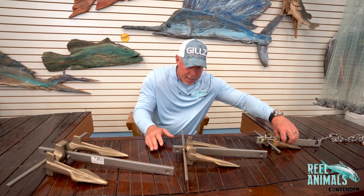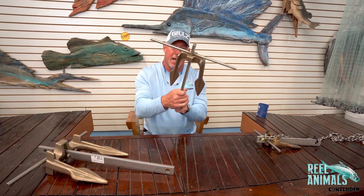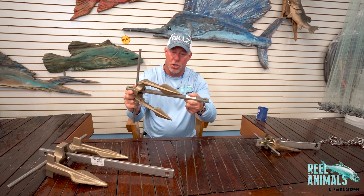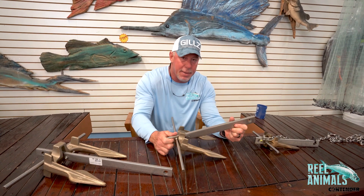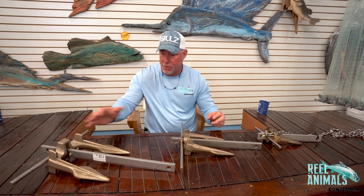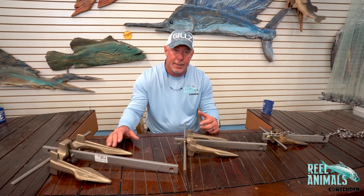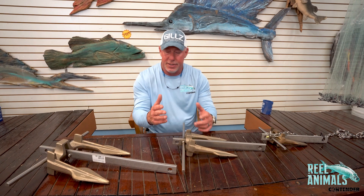These are Sea Claw anchors. I'll pick this one up and show it to you. This is the kind of style anchor that I like. It's got a hole on this end and a hole on this end, and I'll show you why that's so important. These forks dig in really good — rock, sand, it really doesn't matter what your bottom is, this anchor holds up really well. It comes in three different sizes. This one right here is the one that I have — big time overkill. I'm just a big time anchor guy. I'd rather have too much anchor versus not enough.